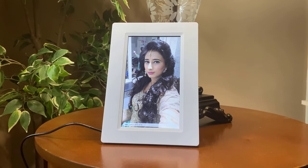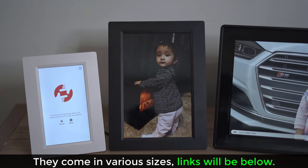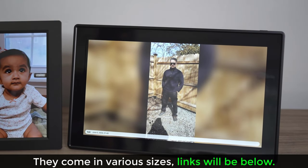Framio is a Wi-Fi photo frame that allows you to send photos and videos directly from your smartphone to the Framio photo frame. You can see three different sizes here: a 7-inch, a 10-inch, and a massive 15-inch model. You can buy them in various sizes based on your needs.